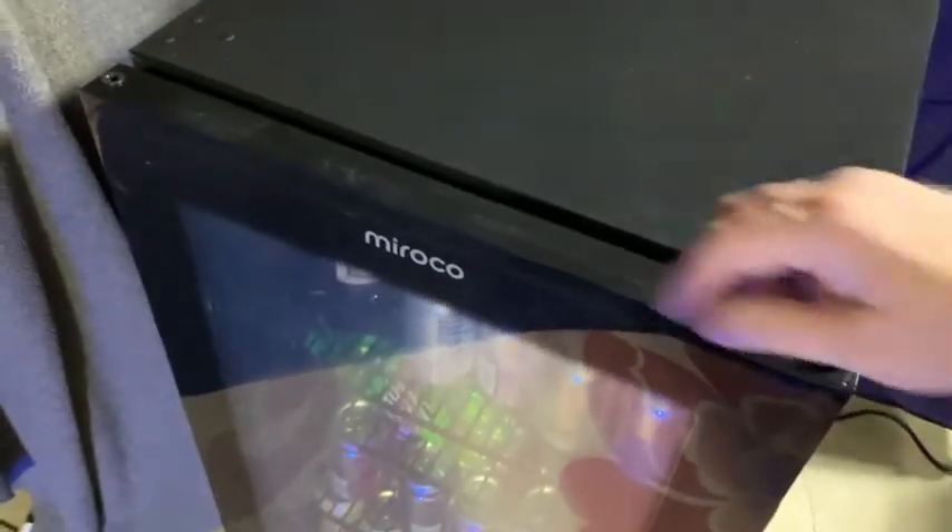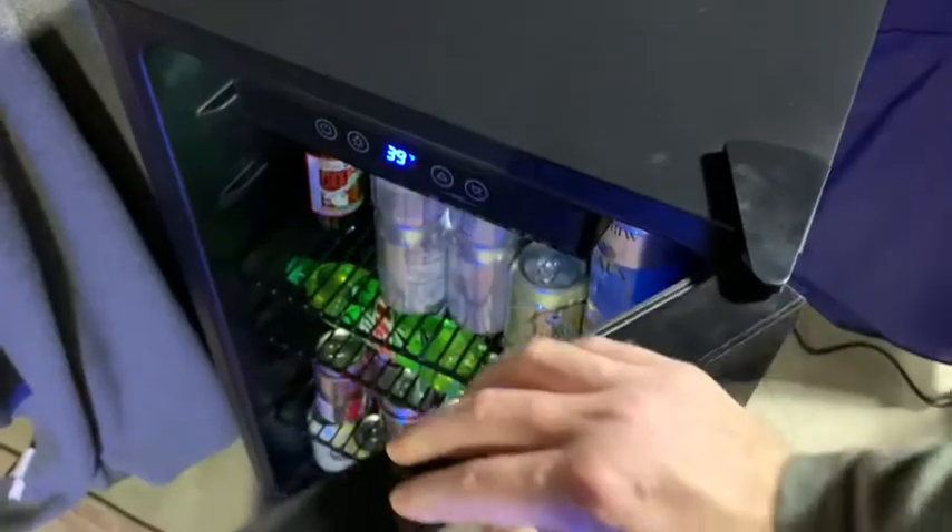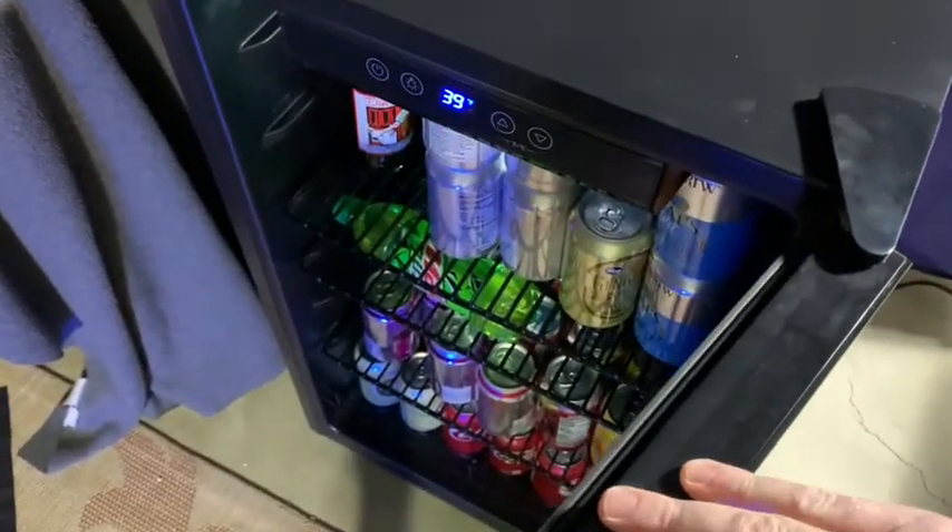It gives me quick access to the power button, the light button, and also the temperature.